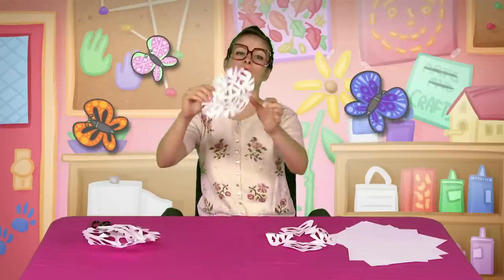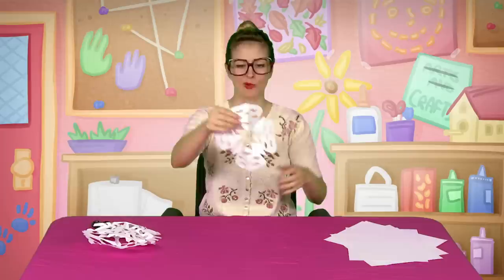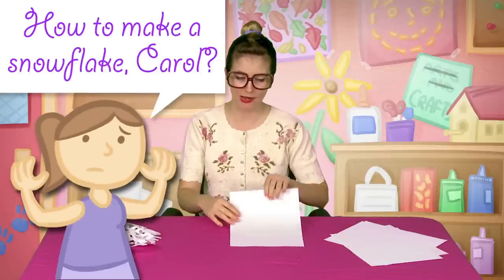That's beautiful — it's got little butterflies. This one I love; it looks kind of like a little lace hat. And this one I don't like very much. So how to make a snowflake, Carol? That's what you're asking me right now — I can hear you.